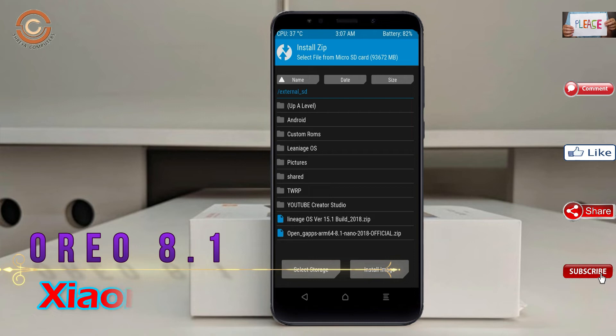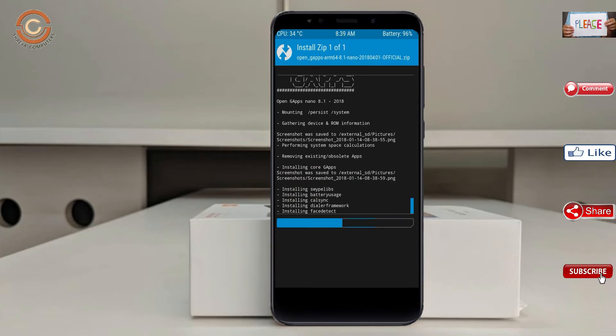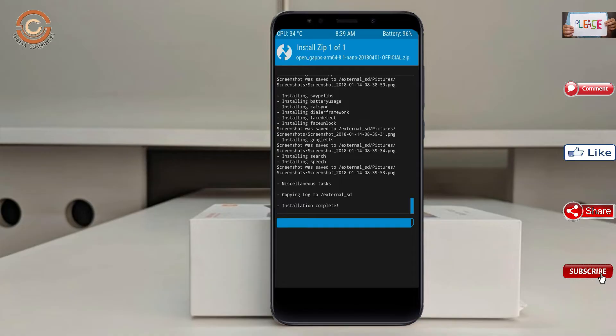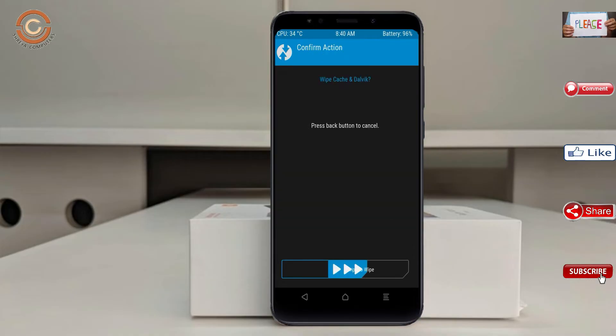Click on back. Select the GApps. After selecting this, swipe right to install. Before we proceed to reboot our system, we need to wipe temporary data. Select wipe and swipe right to wipe data.